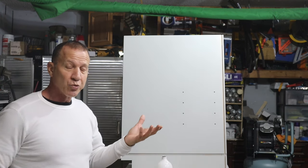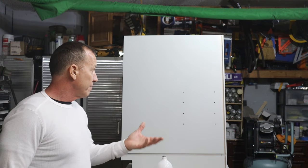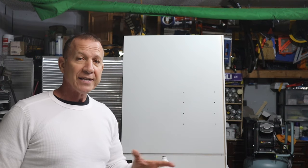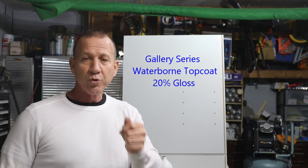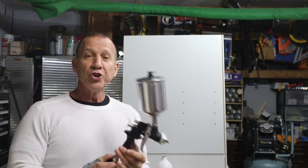It sticks vertically as well — I sprayed some things vertically and didn't have a problem. I really like this paint a lot. It matches the original paint on your cabinets and that's a 20% sheen. If you go to purchase it and they ask what sheen you want, 20% is what I recommend.